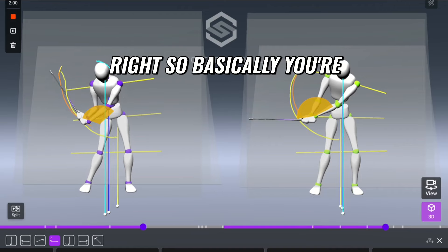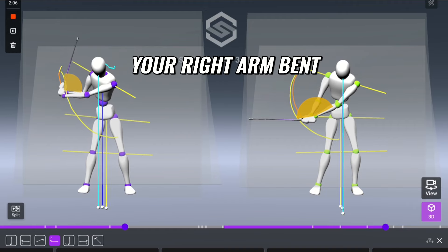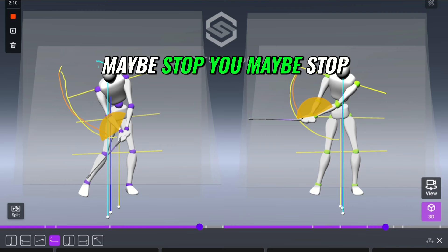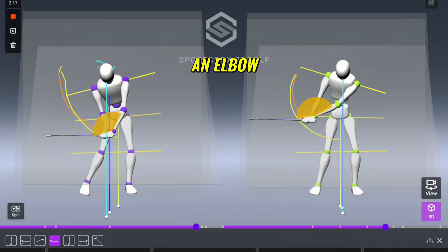That's huge. So basically, from the top of the swing, you're going to sway your pelvis more and keep your right arm bent more coming down. We could stop you there at P6 and go back to the right arm trail elbow.